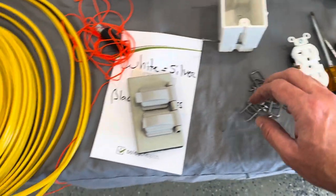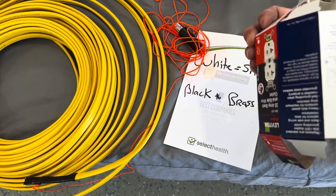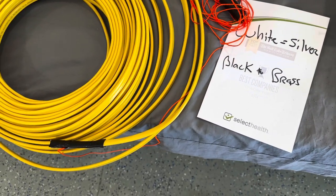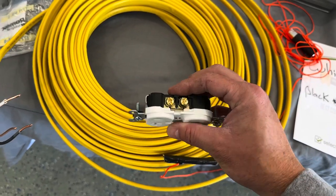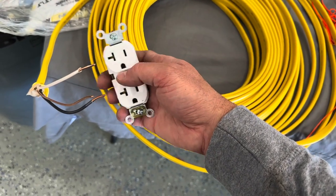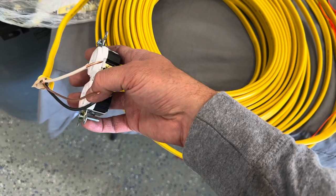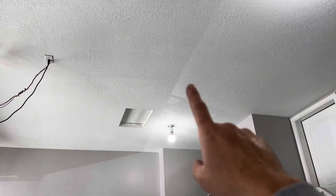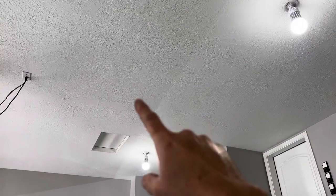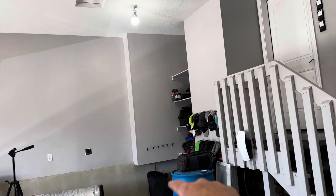Just making sure I have all the tools ready. On the outlet — this is a 20-amp outlet — there are silver screws and brass screws. The silver goes to the white wire, the brass screw gets the hot wire — the black wire — and then the bare copper wire is the ground. Getting up into this attic access here, this is my bonus room up above. I'm going to run the outlet up above here and run the wire down the HVAC chute into my panel.